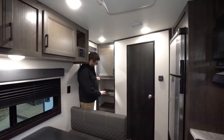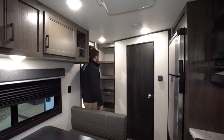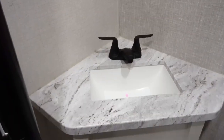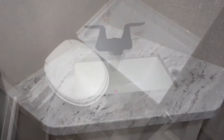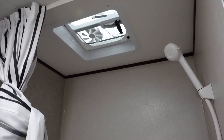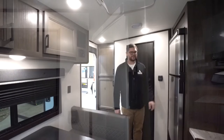Being a rear bathroom, you do have big storage back here up on top and below — so towels, or you can use it as a pantry for food. Plenty deep, four shelves. The bathroom being in the rear makes it feel a little bit bigger in here. You've got your corner angled sink with black color faucets, storage compartment, a mirror (not a medicine cabinet), a foot flush toilet, a stand-up shower. The Autumn Ridge also comes with a 12-volt refrigerator with a day-night mode, which saves you on some power.